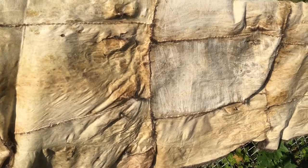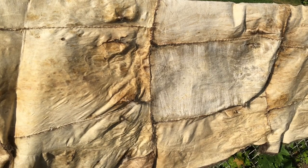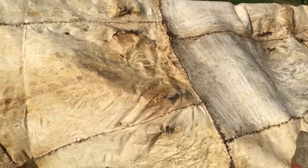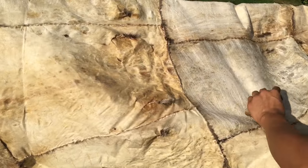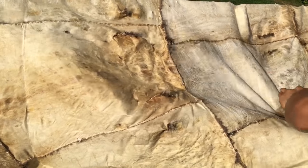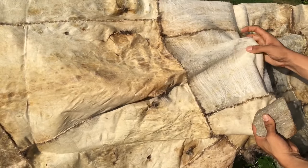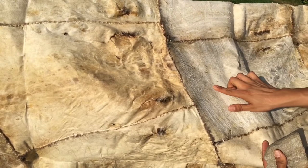Now you can see there — the leather's turned white. The more I keep working it, the more it starts turning into suede. And the softer it's staying. See how supple that is? It turns into suede.